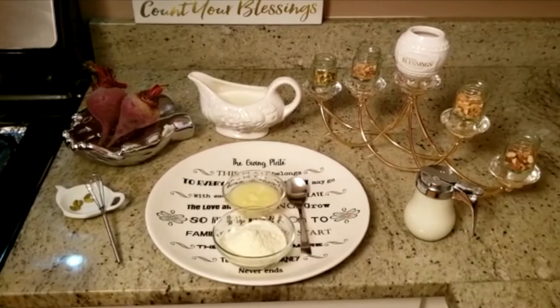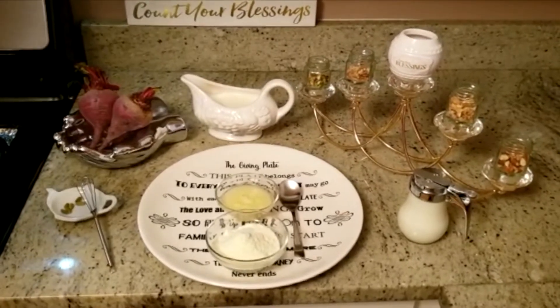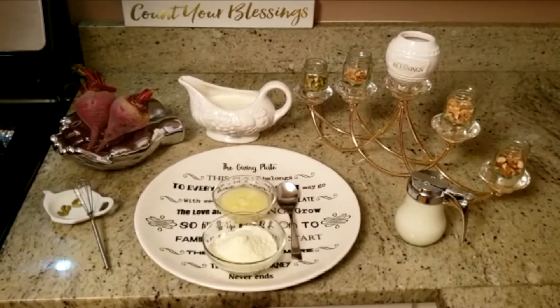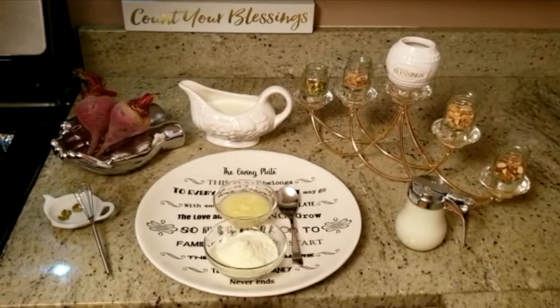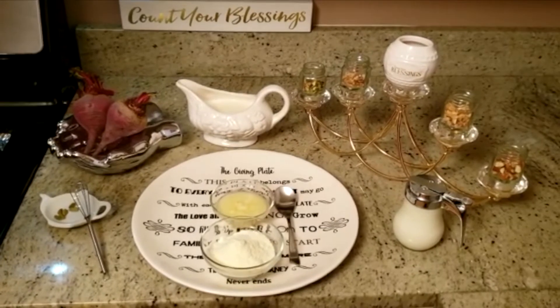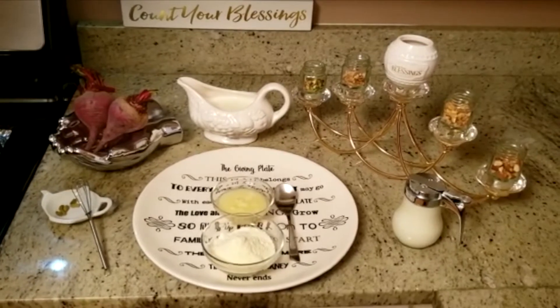Hi guys, welcome to Give and Plate Kitchen! Today I'm making beetroot halwa — this is very healthy. But before that, today's message is: count your blessings. A lot of people are counting calories nowadays, but remember the most important thing is to count your blessings.